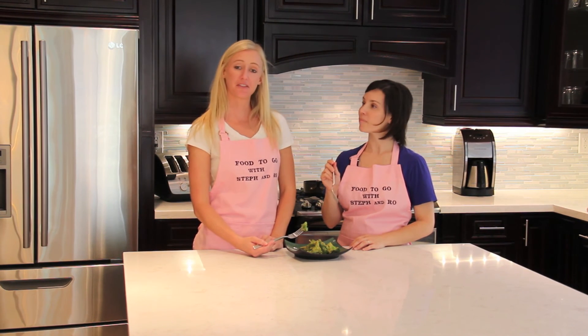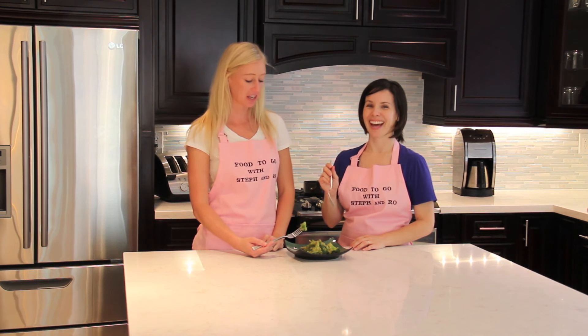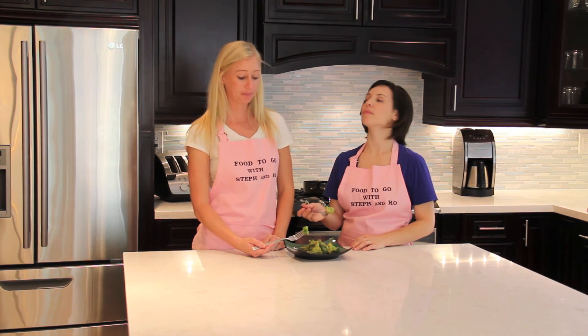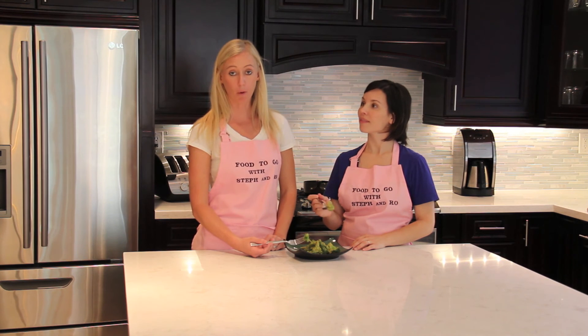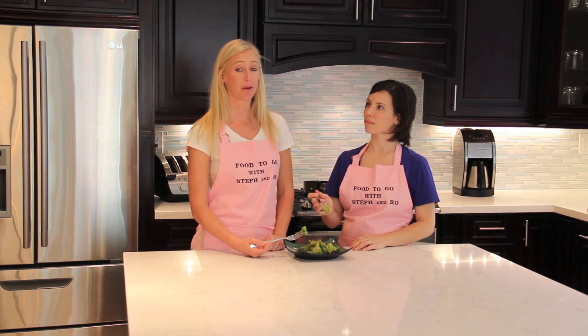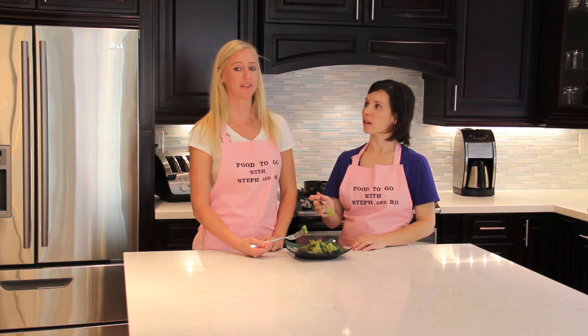After a few minutes of steaming your broccoli and waiting for your not-cheese sauce to thicken, you just mix them right up and it's ready to enjoy. This could be a side dish, or I like to make it my main meal. I use it a few different ways: number one, on a bed of quinoa; number two, on a bed of couscous; number three, on a baked potato — actually my favorite way.